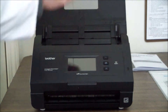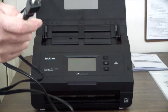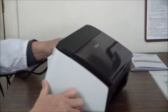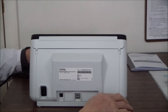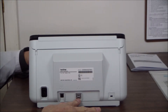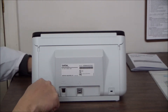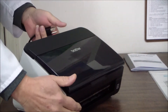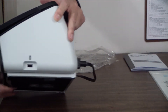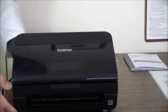It uses a three-prong plug — most AIOs are two-prong, so be ready for that. In the back there's a Kensington lock port, a Cat5 wired network port, a USB port, and the power port. There's also a USB port on the side. I don't see a power switch anywhere.